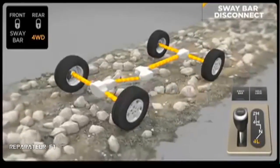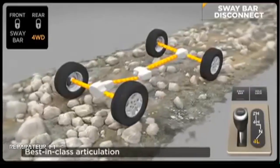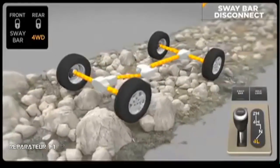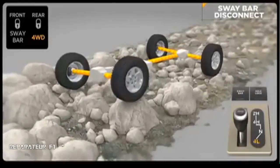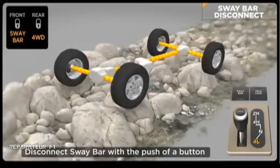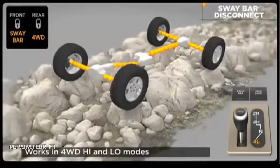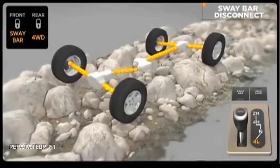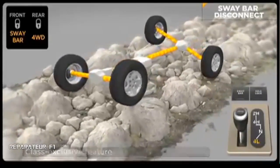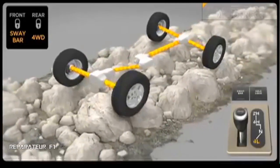Disabling the anti-sway bar can dramatically improve off-road performance by allowing greater front suspension travel for better contact with terra firma. The Rubicon can electronically disengage its front anti-sway bar, allowing its wheels to drop for additional wheel travel. It's easy to engage — just flip a rocker switch and the front sway bar disengages when driving under 18 miles per hour in four-wheel drive high or low modes. This allows the front suspension to travel up to 25 percent farther on the Wrangler Rubicon versus other Wrangler models. This class-exclusive feature is only available on Rubicon models.